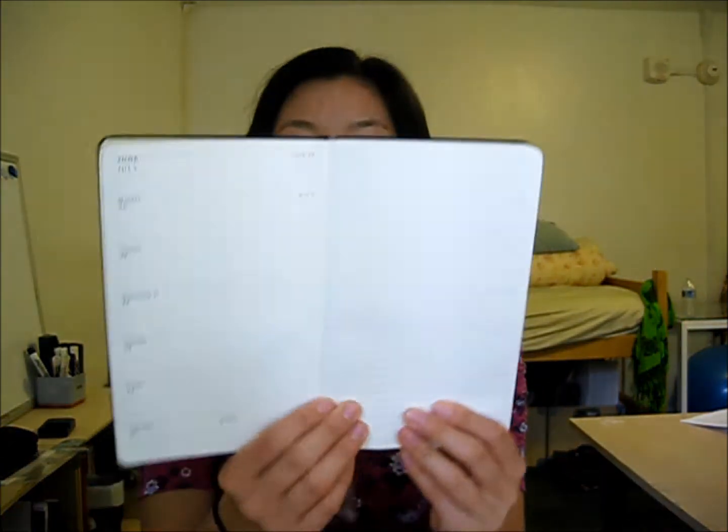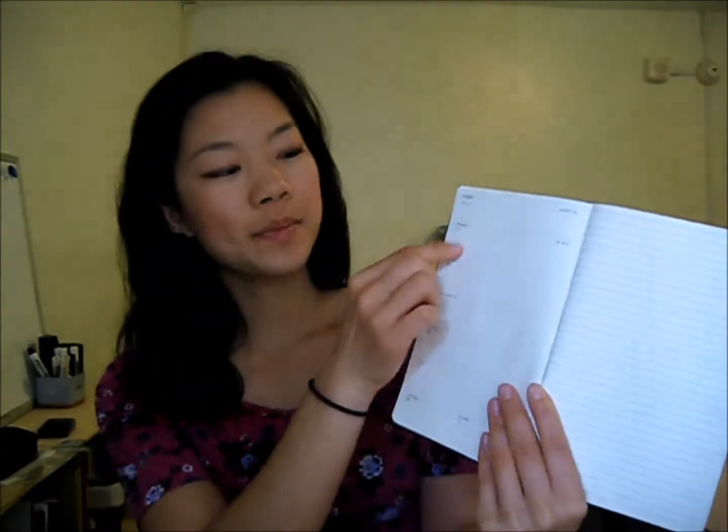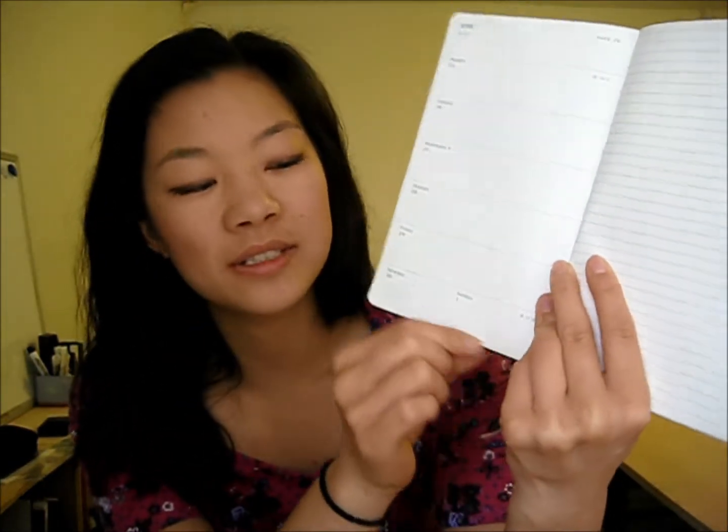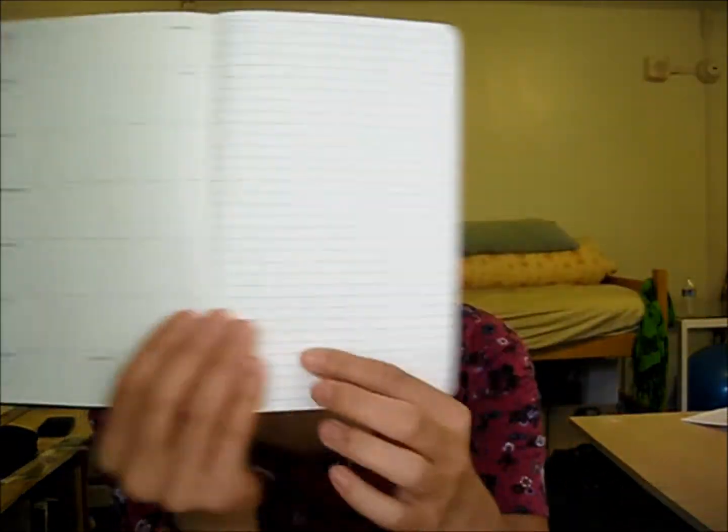Here is an example of the week view, which is what I use mostly. There's Monday through Sunday on the left side. Monday through Friday are in the big boxes, and Saturday and Sunday are in the small boxes. I don't know why people do that, because I don't do any less number of things on Saturday and Sunday than the rest of the days. And there are blank lines on this side for you to use at your leisure.